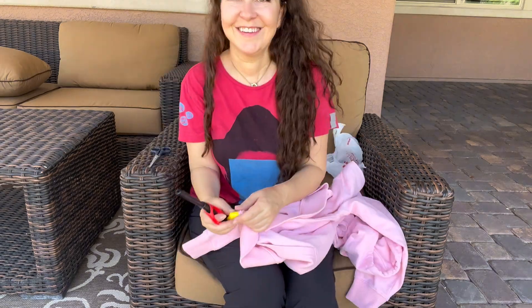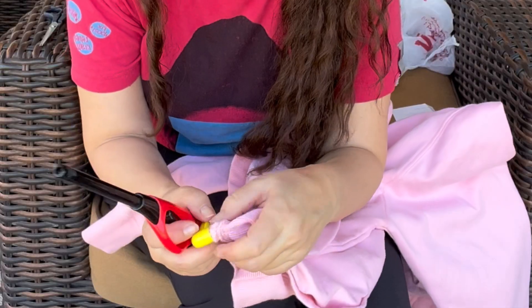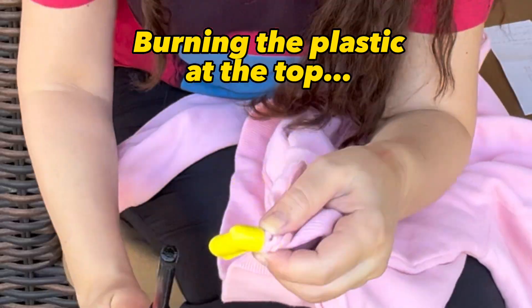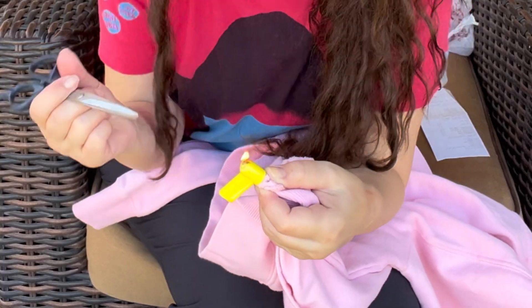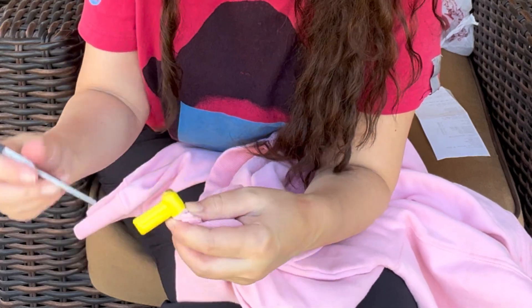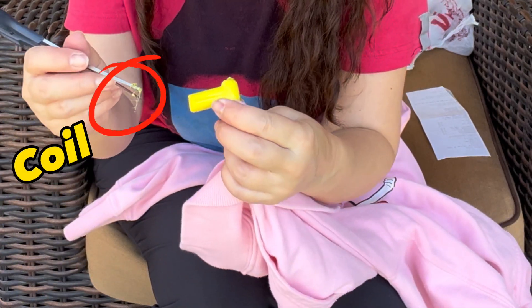Oops, this is not working so we're gonna try something else. Okay, let's not burn down the house — as seen on the internet, this is try number two. Let's see... eugh, smells bad.